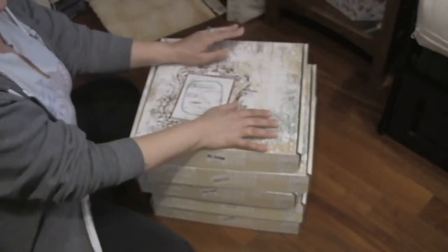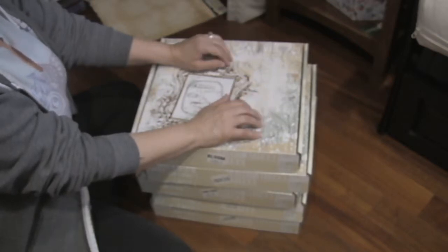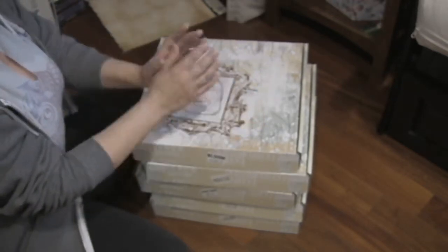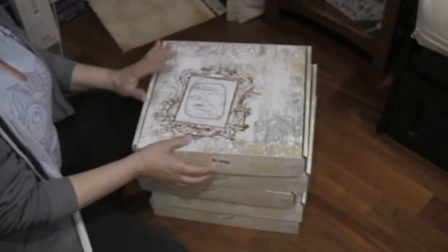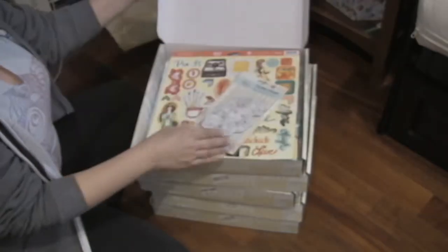Hi everyone, it's Nancy, homeschool scrapper here. Today I wanted to share with you the goodies that we got in the Prima Art Venture 2014 classes. I showed you what came in the goodie bags and I've shown all the projects that we made, but these are what was left over. Some of these are the new things that are coming out just this season from Prima, so very exciting.